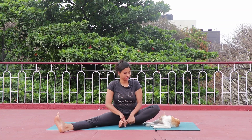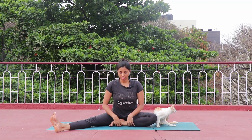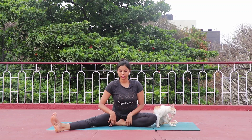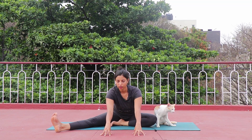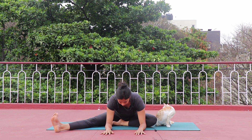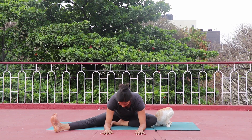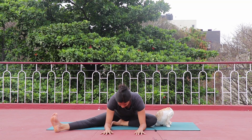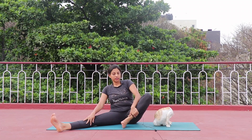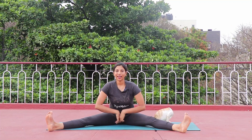Right leg out — keep your right leg wide, spine straight. Inhale and exhale, extend both hands forward and drop your elbows down, toe pointing out. Hold for five counts — you should feel a mild and good stretch. Four, three, two, one. Come to center.